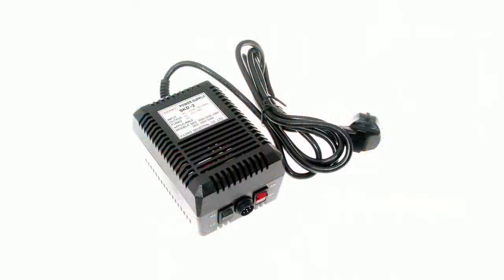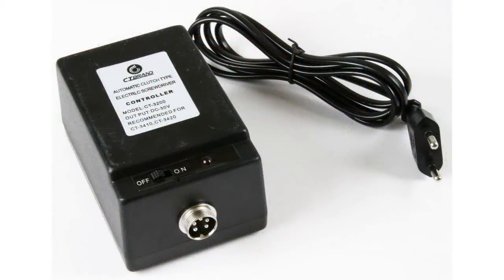We also provide power supplies for electric screwdrivers. For example, the SKD2 power supply is designed for the SKD series. Specifications: input voltage AC 220V, 50–60 Hz; output voltage 32–24V; current 1A. The power supply for the CT3410 and CT3420 is called the ST3200. Its input voltage is 220V, output voltage is 30V, and load current is 600 mA.